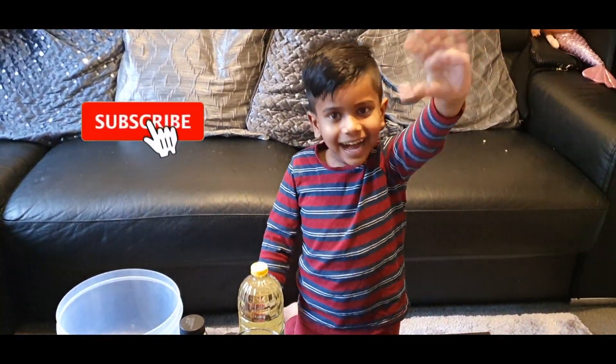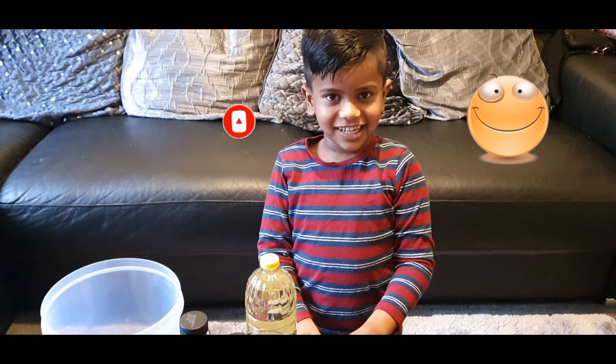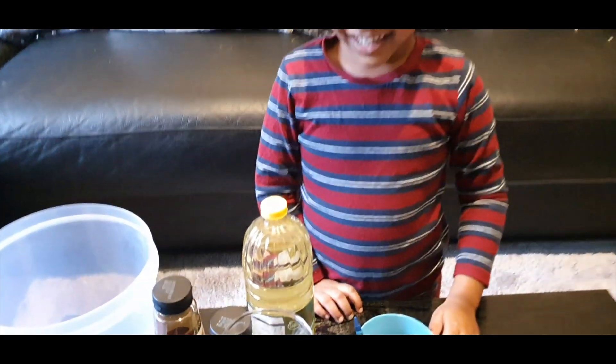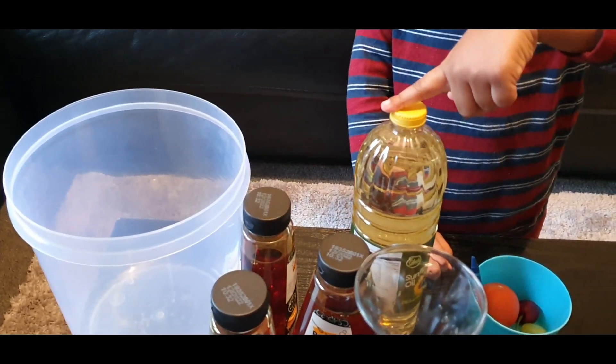Hi guys, welcome back. Welcome back Rewon. So what are you doing today? We're making a water density experiment. Oh, are you doing a water density experiment? Yeah, brilliant. So what we got here? We got some grapefruit colouring, this one, this one, and oil.